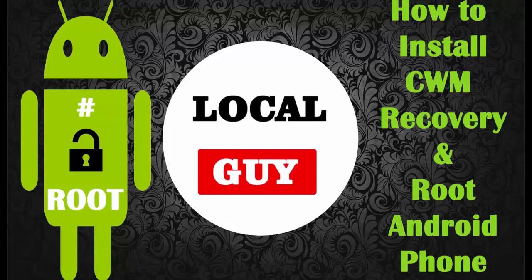Hello and welcome to my channel. In this tutorial I am going to show you how to root your Android phone. Here I am using Samsung Galaxy Grand i9082.